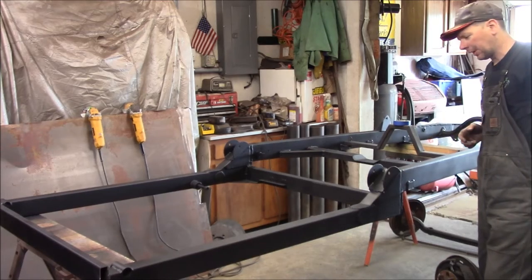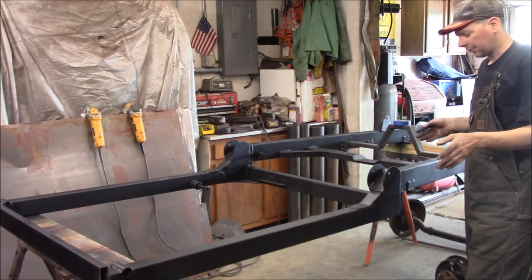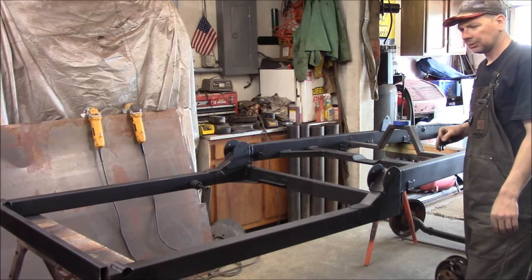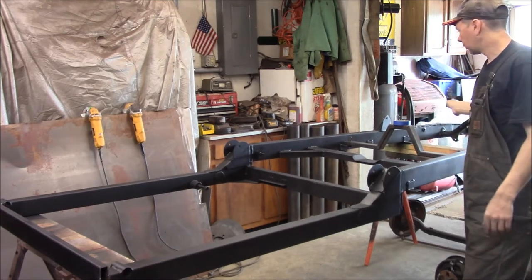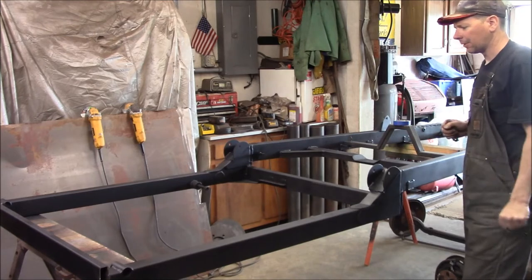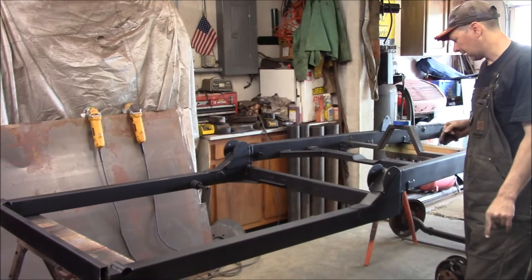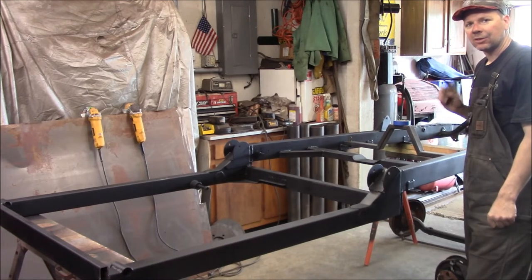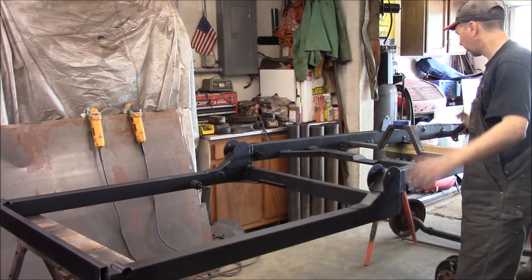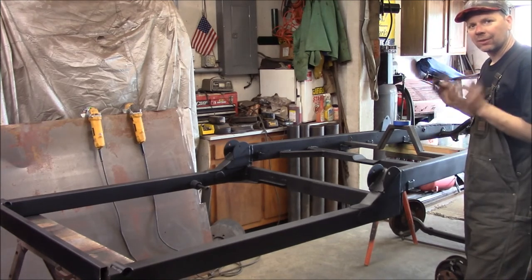I've got the rust encapsulator all on here — the whole underside and both inside and outside of the frame are painted. I'm going to wait for this to set up enough to touch, probably an hour or two, then flip it and DA the top of the rails and hit the rest with rust encapsulator. I'll let it sit all night — needs six to eight hours to cure fully. Tomorrow I'll get out the chassis black and chassis-black the whole thing, then let it sit and dry.